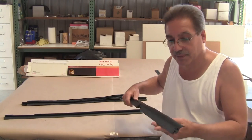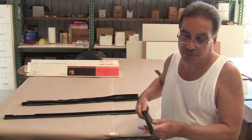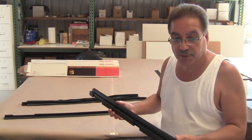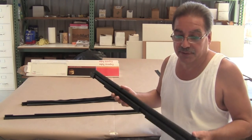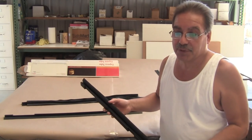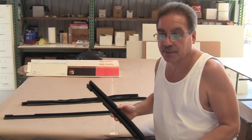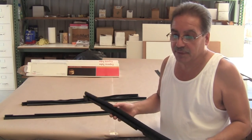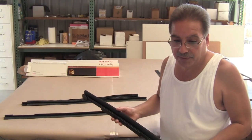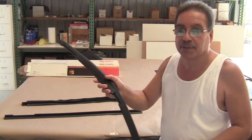They're exact replicas, except that the quality, the fit, and the attention to detail is much greater. So if you have the factory ones — very few people do — but 30 years of specializing in these cars, I've never seen a Brougham that doesn't need these parts because the factory ones deteriorate even if you have them. Most of them fell off the car decades ago and are in horrible shape. You rarely see the original ones, and if you did, they look like trash compared to these.